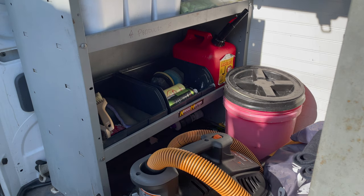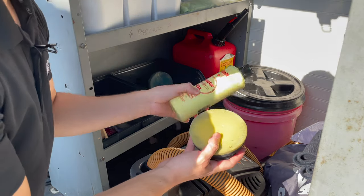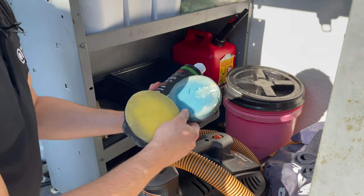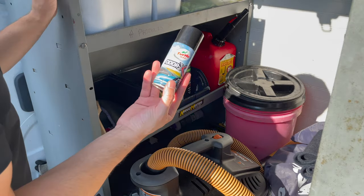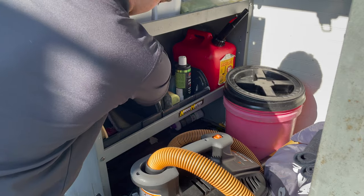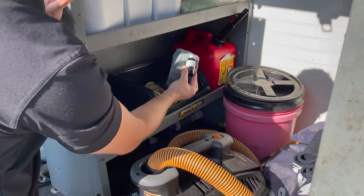Here you have more products. You have the sealant and wax — the wax applicator pad and the sealant applicator pad in blue, so you can see the color match. There's also an active water fragrance for the odor eliminator, and a trim restorer that you use with its designated pad to restore trims.